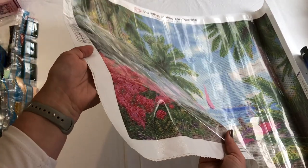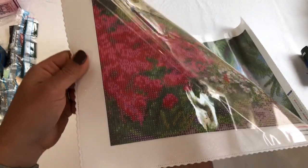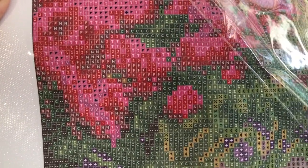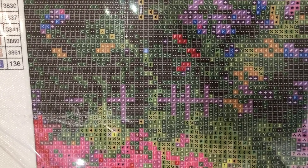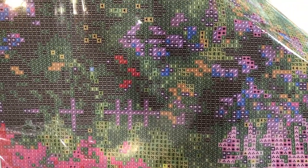So glossy — can you see how glossy that is? It's a beautiful poured glue canvas. The symbols are really clear. There's a slight outline in these squares to help you place the drills, and they're really easy to see. It'll be a delight to do this one.